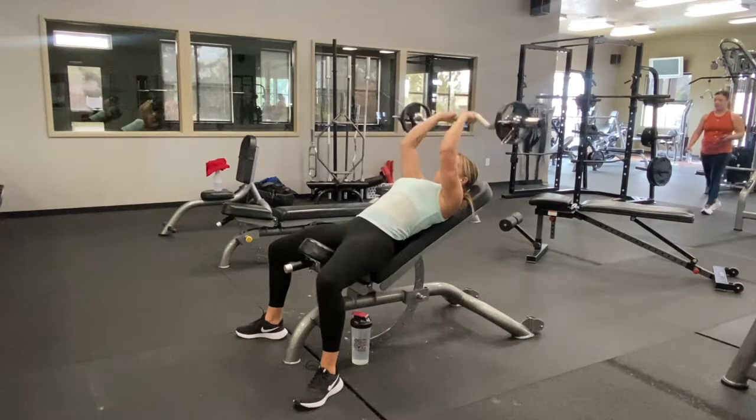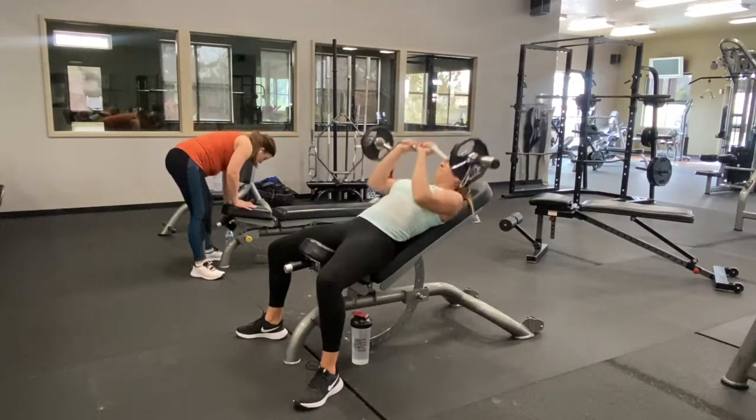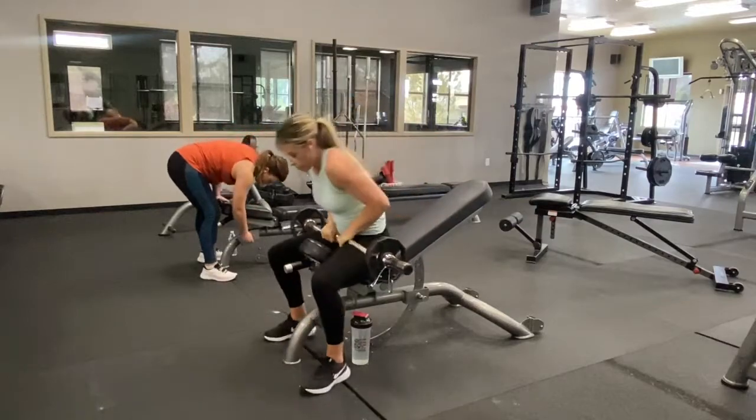This is going to be focusing on the back of your arms, which is your triceps. When you're finished with your reps, I suggest you bring the weight to your chest and then sit up with it as you bring the weight down to your hips.